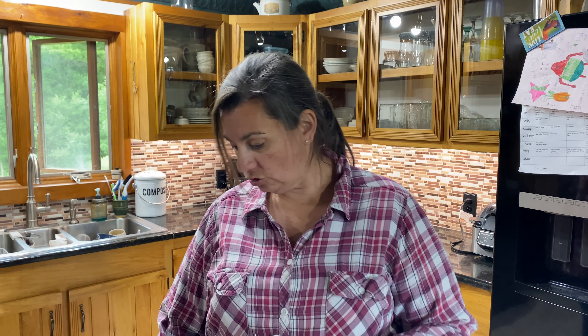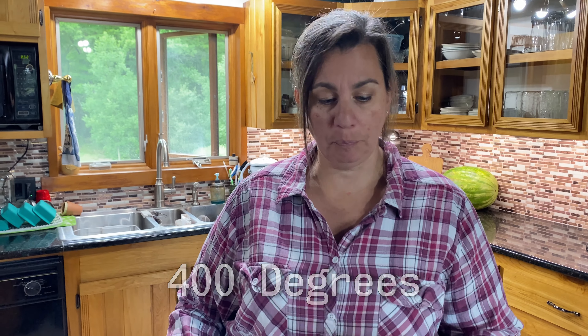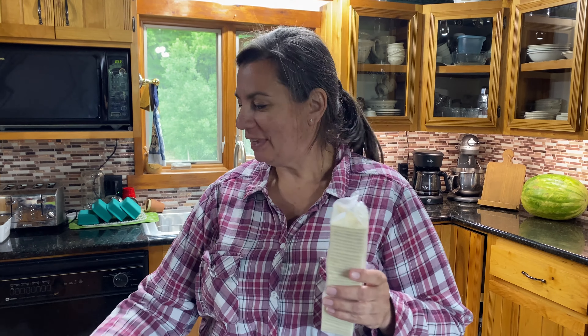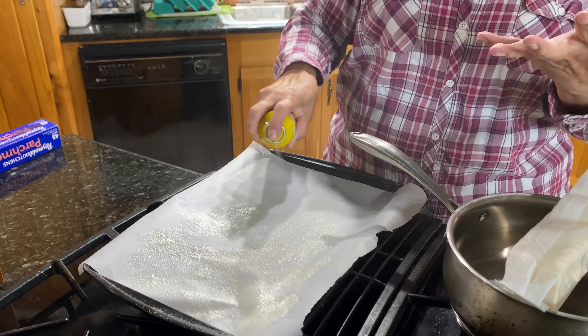This recipe does go really fast, so go ahead and turn your oven on to 400 degrees. You'll need a cookie sheet lined with parchment paper. I'm also going to spray cooking spray on top of that just to give it an extra layer of release agent, because it's really sticky.